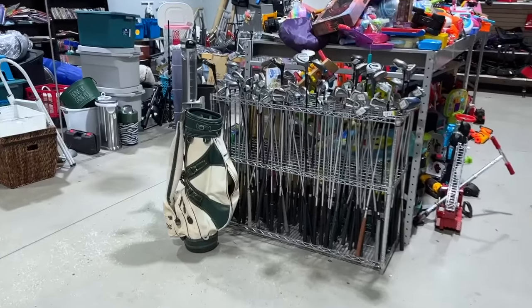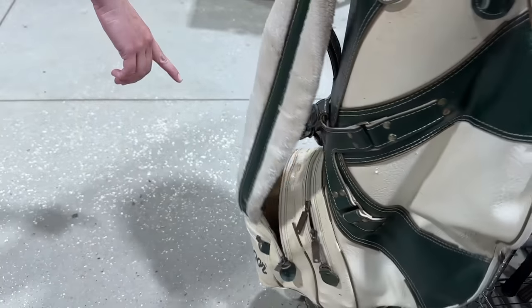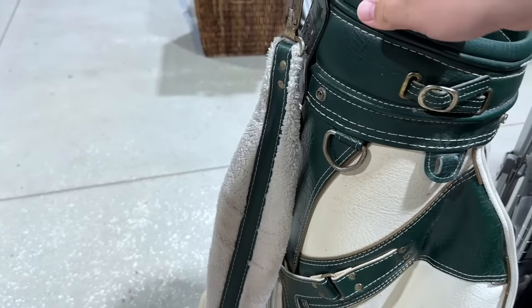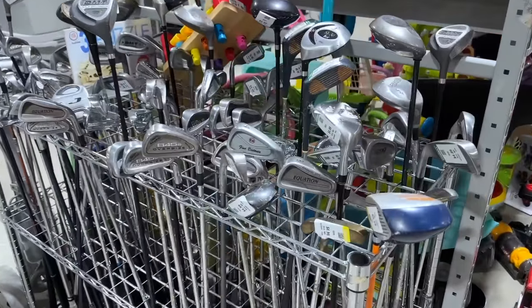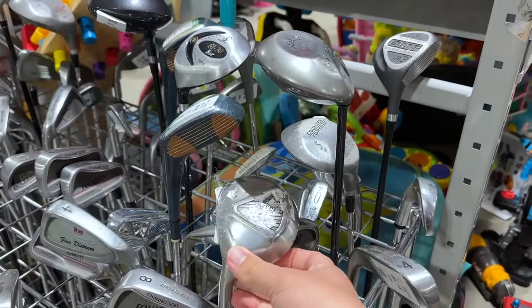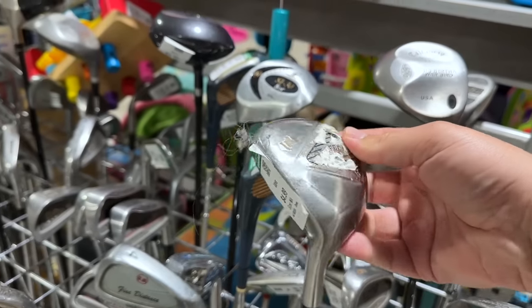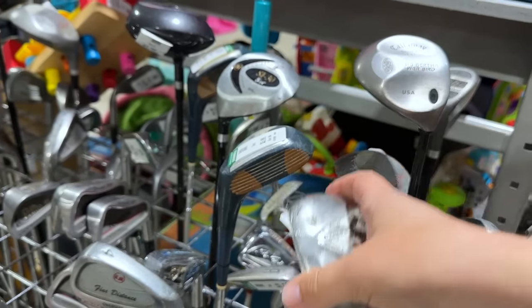All right, next stop — you guessed it — a Goodwill. Check out this bag right here. This would have been perfect for St. Patrick's Day. It's McGregor — that is awesome. Only $8.99 on that. That is super, super cool. Let's see if we got any golf clubs to throw in there. We got a left-handed perfect club in less than perfect condition. This looks like it's a double donation — there's an old Goodwill sticker right there and then a new Goodwill sticker on there.